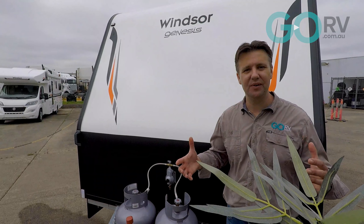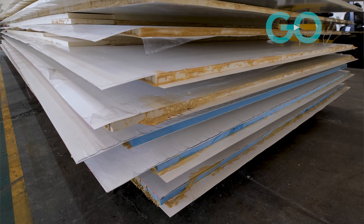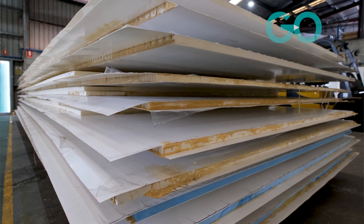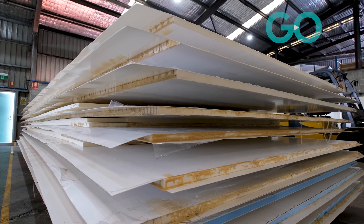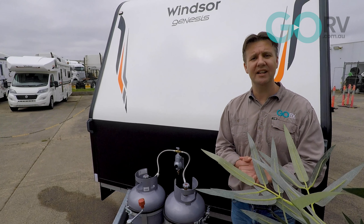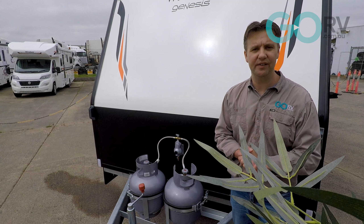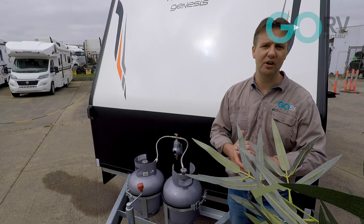Sandwich panels consist of two facings and the core. They're fabricated by attaching two thin, strong, stiff skins — which can be either fiberglass or aluminium — to a lightweight and relatively thick foam core. That core does usually consist of a lightweight foam, but it also provides the necessary structural integrity for the van as well as excellent thermal efficiency.